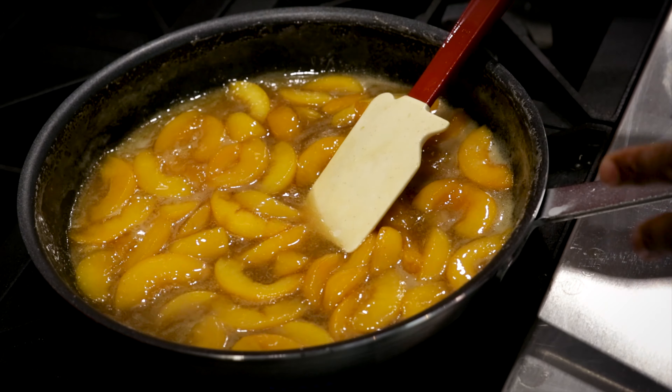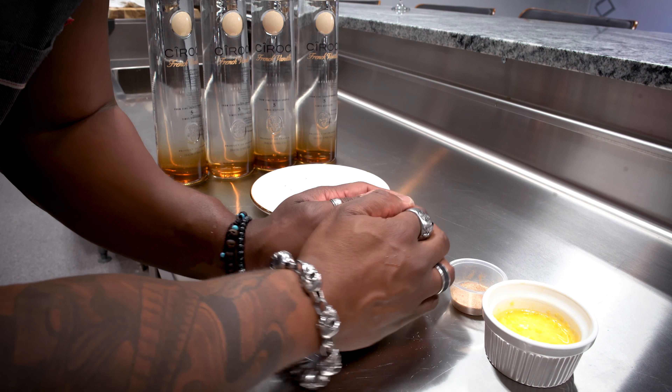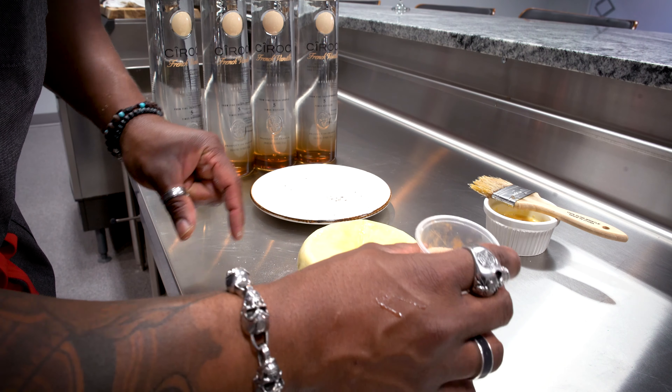We let that cool down to room temperature. We're going to go ahead and put our puff on top of the fillings and you just kind of crimp it down. We take some egg yolk and we just brush the puff pastry, sugar and cinnamon.